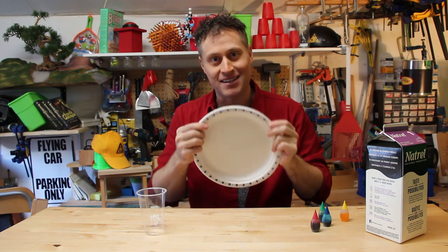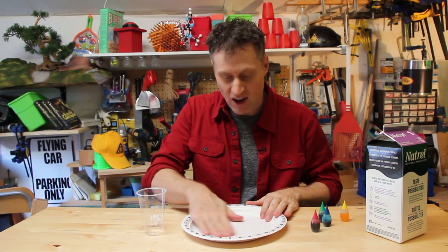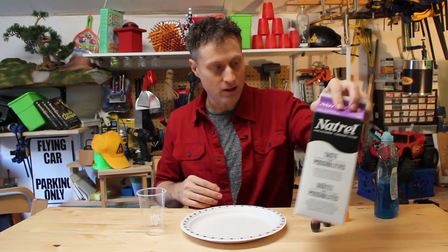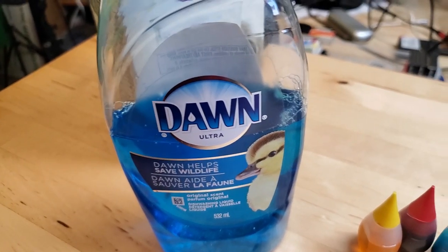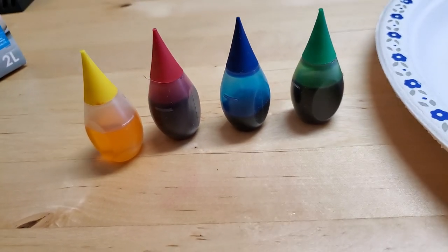So here's what you need. You need a plate — I like to use a paper plate but you can use a plastic plate. Just make sure it's very flat on the bottom. You'll need some milk, some dish soap, some q-tips, a cup, and some food coloring.